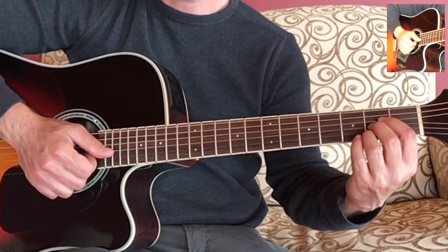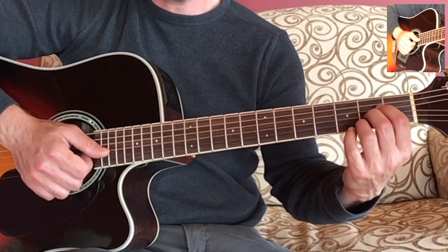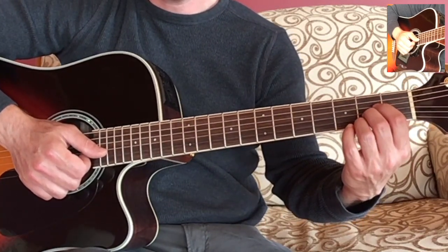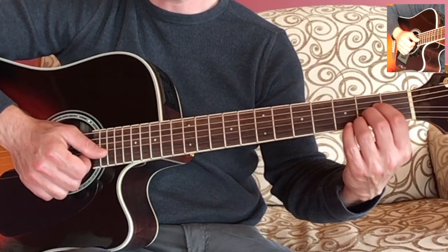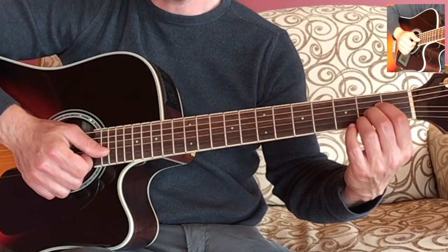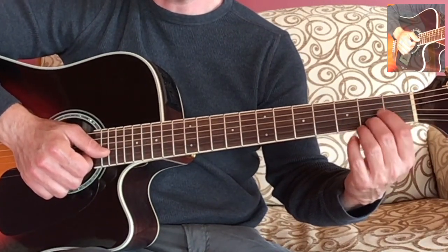So there you have it. Take your time and work on this. Once you get this technique down it will be much easier to switch between chords, and you'll have some techniques to use when you encounter new chords and add those to your toolbox.